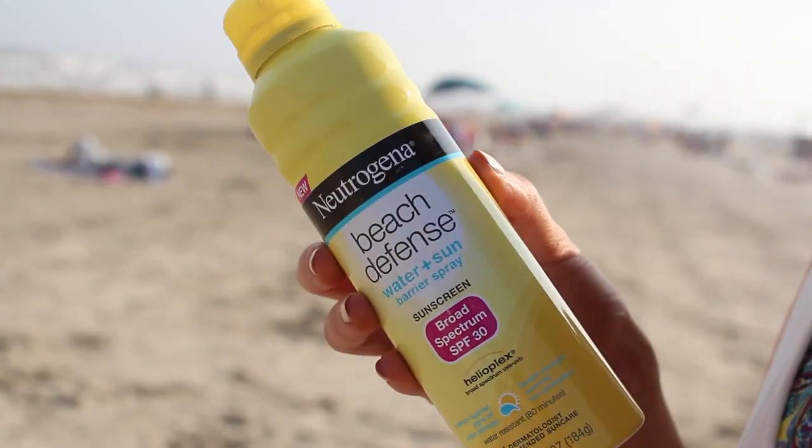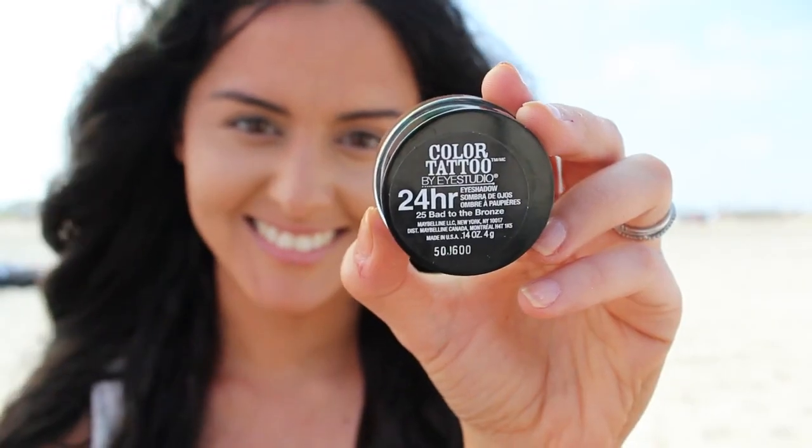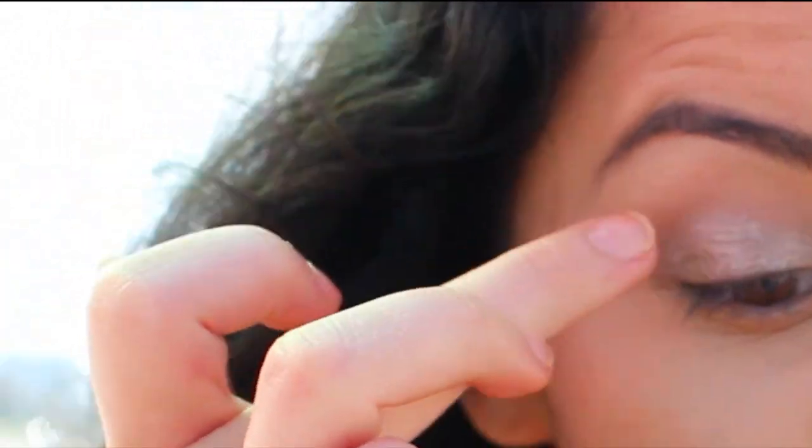Hey guys, so today we're at the beach and I'm starting this tutorial off using sunscreen that is waterproof so our skin will stay safe. Next I'll be taking Maybelline's Bad to the Bronze Color Tattoo and applying it all over my upper lid and lower half of my lower lash line.